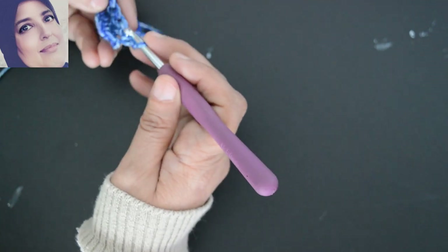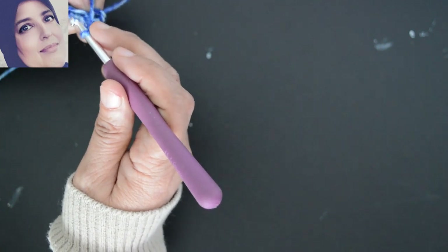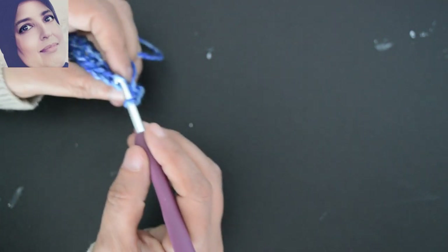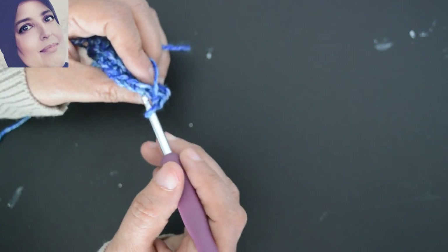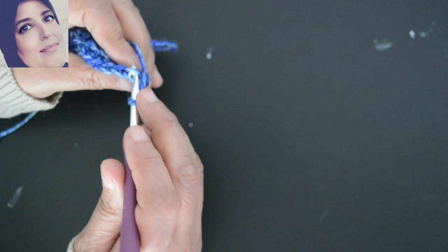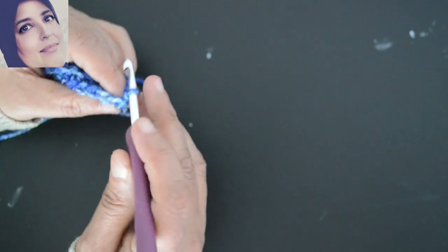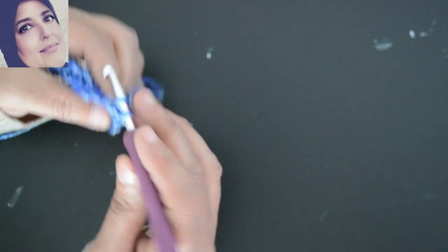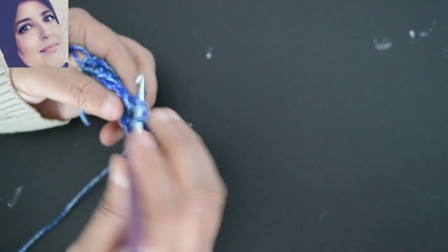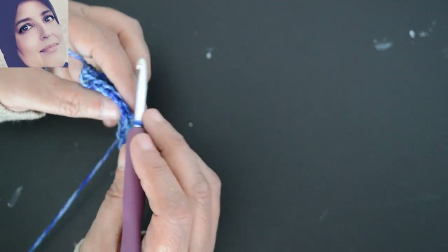Je ne travaille pas devant, je travaille derrière. J'ai deux brins là — deux brins. Donc je travaille sur le brin qui est en bas. Je commence par la première maille, j'ai fait une maille en l'air et je m'introduis dans ce brin et je fais une maille serrée. Je continue sur toutes les mailles — je vais faire une maille serrée. Je vais continuer jusqu'à atteindre la longueur de ma taille.